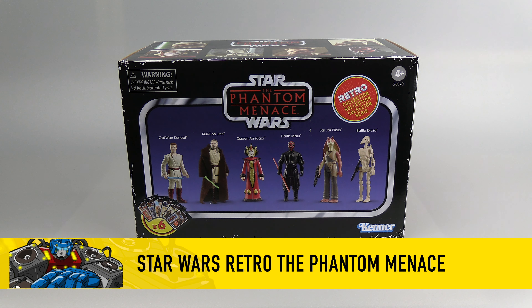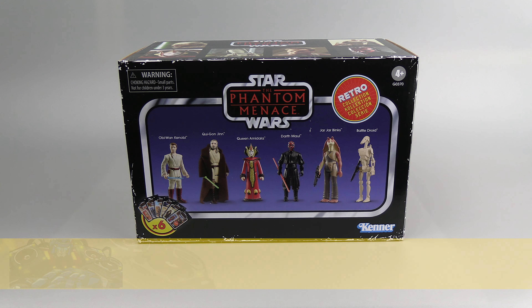Hello everyone. For this review we're going to go over the Hasbro Retro Phantom Menace box set. This comes with six figures meant to look like original Kenner figures.